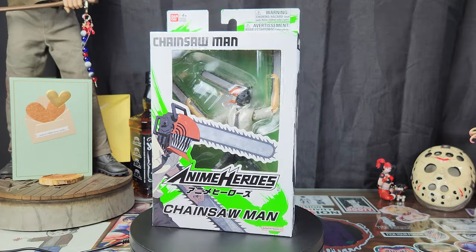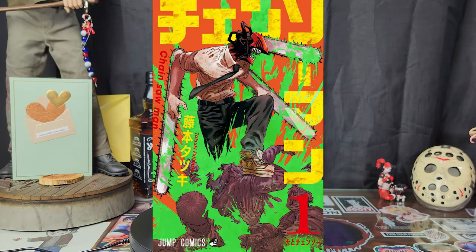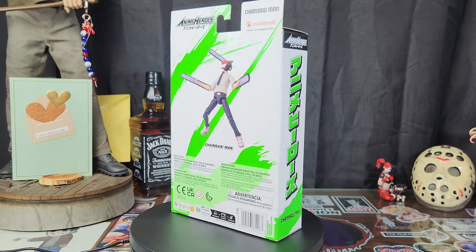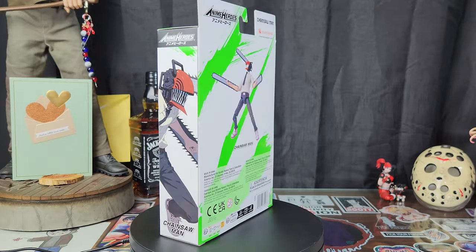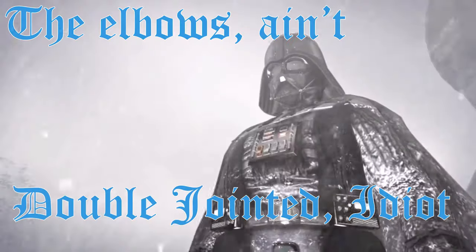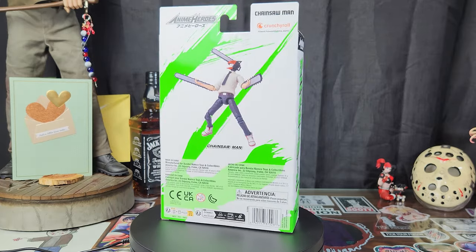Let's take a look at the box. This, I do believe, is the first Chainsaw Man product I've bought that isn't orange and green. Instead, we got the white and green motif. Got the splatter on the back, the window on front, and a product shot on the back. Got double-jointed knees — I see that — and double-jointed elbows. That's always good. It's a sick, simple box. What more could you ask for?